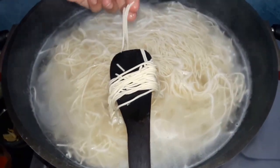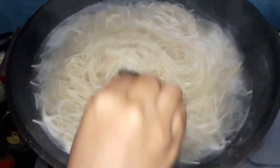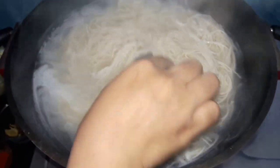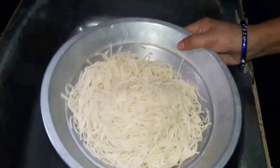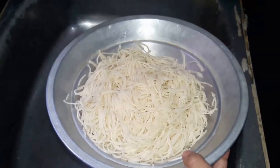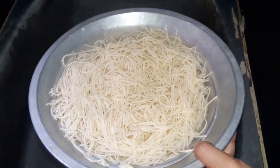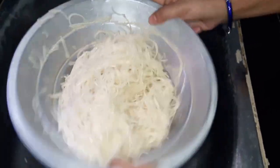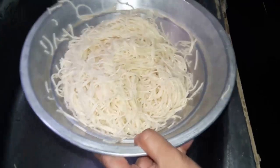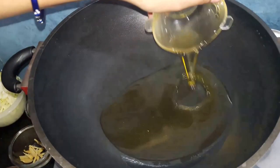Then we will drain the noodles. Now our noodles are boiling. Drain the noodles, then add some water to them. After draining, add some oil to the noodles so they don't stick.